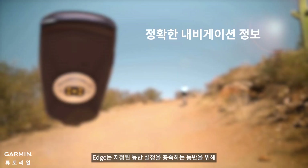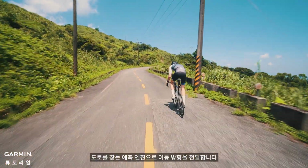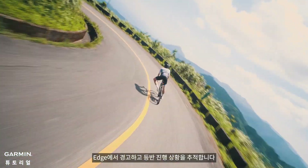The Edge passes your direction of travel to a predictive engine that looks up the road for climbs meeting your specified climb settings. If a climb is detected, the Edge will alert you and track your progress along the climb.